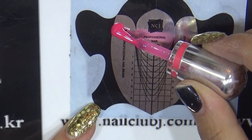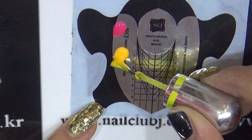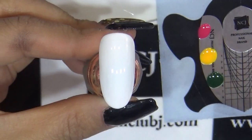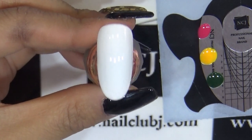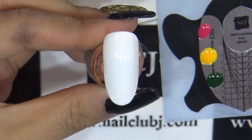큐어하는 동안 파레트 대용인 저희 NCJ 폼지에 C58번 핑크색 컬러와 C60번 노란색 컬러, C31번 초록색 컬러를 소량 덜어주세요. 이렇게 화이트 컬러 30초 큐어가 끝났습니다. 보시면 화이트 컬러가 발색이 너무 좋죠? 원콧인 상태로 진행해도 되고요.